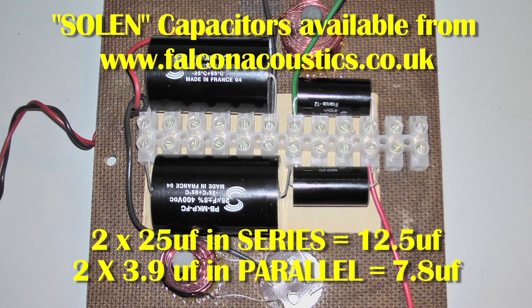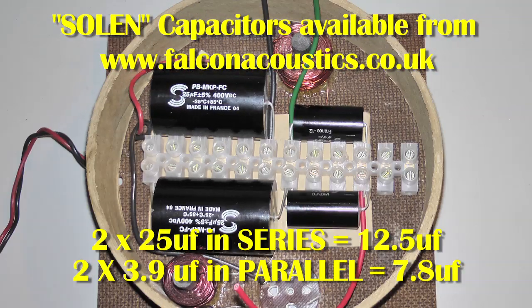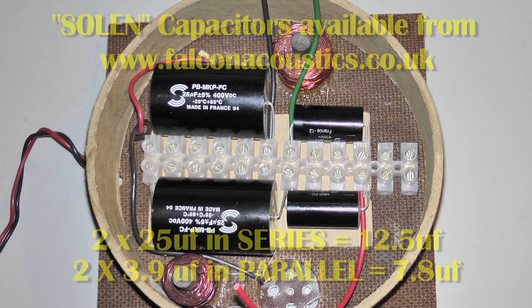Obtaining the values is a bit of a problem — you can't get these values off the shelf anymore. So you have to wire two 25 microfarad capacitors in series to give 12.5 microfarads, and two 3.9 microfarad capacitors in parallel to give 7.8 microfarads. Wiring capacitors is exactly the opposite of wiring resistors: in series it halves the value, in parallel it doubles the value.